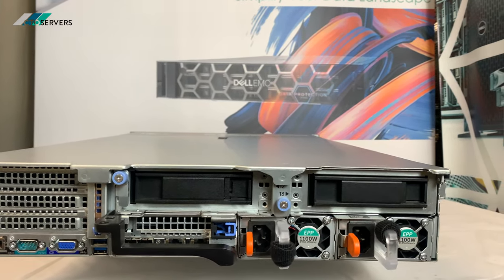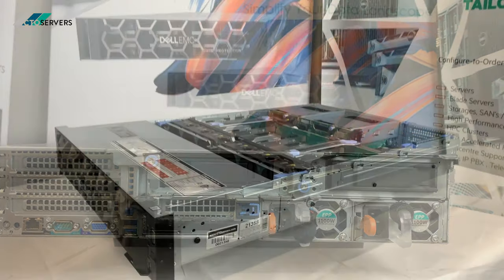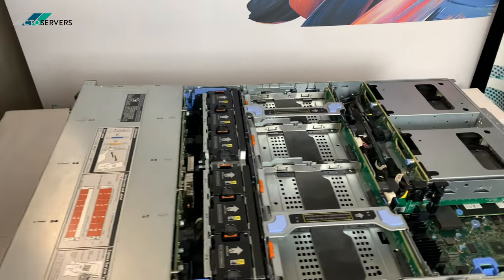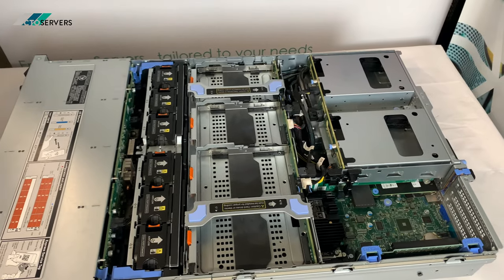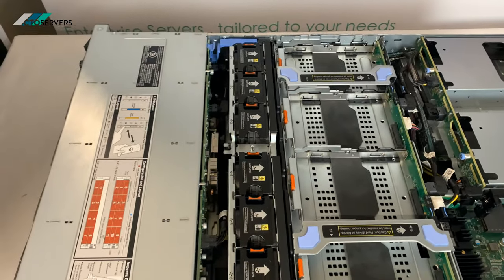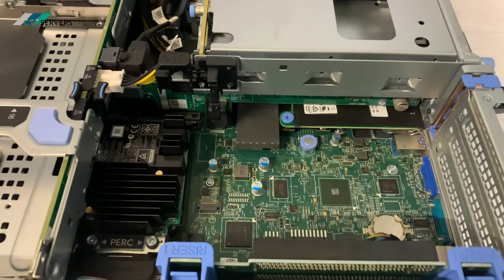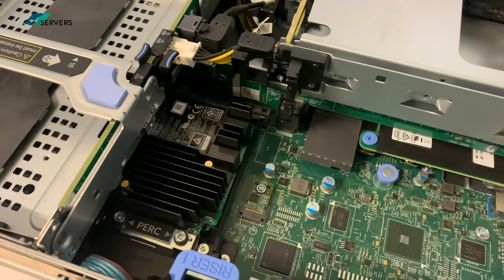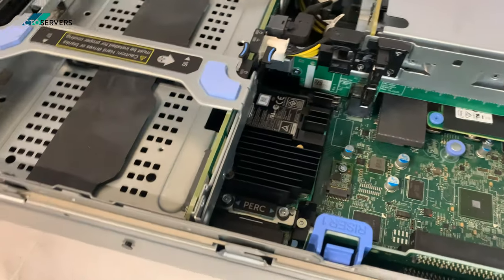Now I'll show you inside the Dell R740 XD. As you can see, it takes four internal drives via this cage, so in total we have 18 LFF drive bays. You also have the PERC controller here — this is the X730 mono, or mini you can say.